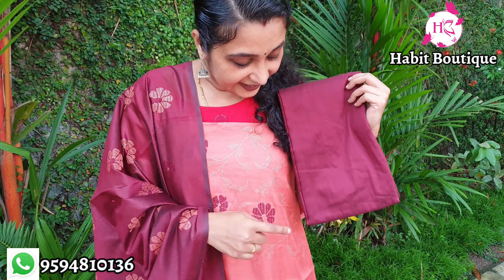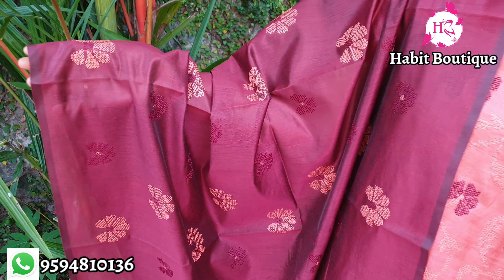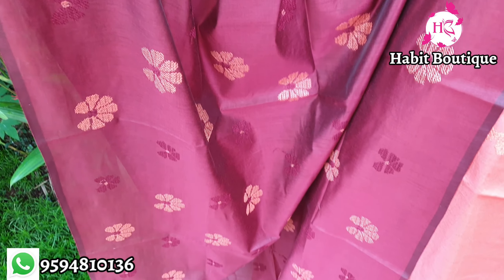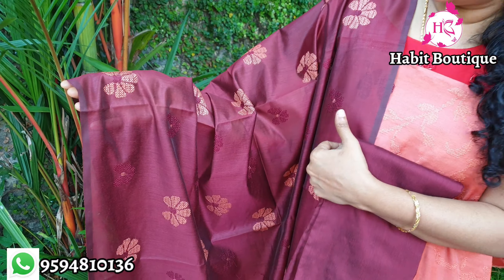The bottom is a cotton silk — dark maroon — with a silk lining at the bottom. This is a flower with machine embroidery in dark maroon. It also has a peach color thread.